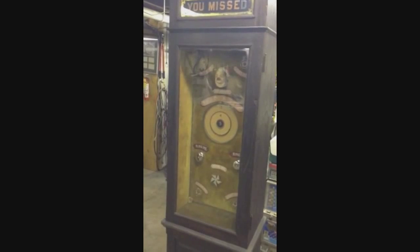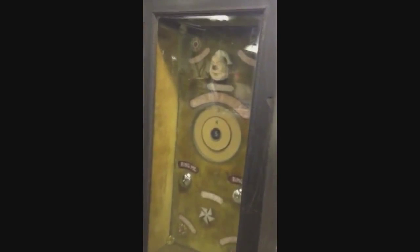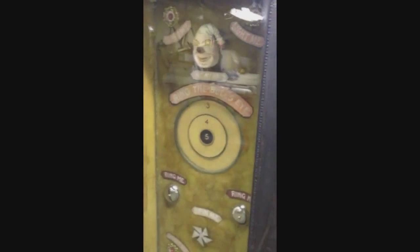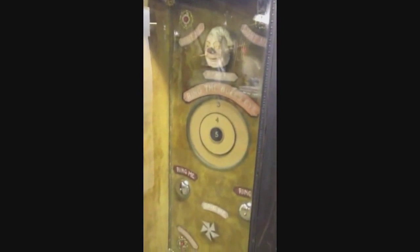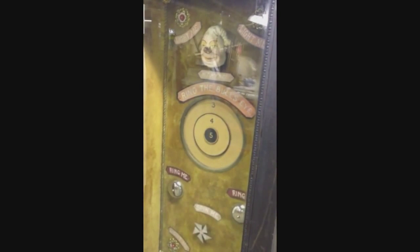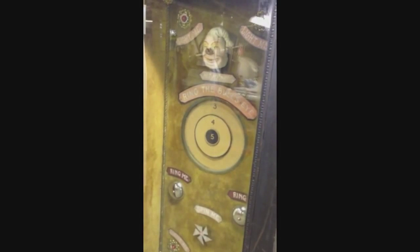I'll aim at the bell. Alright, there's the bell. How about hitting the target so we can see the shots? I'll aim at the bullseye if I can. I'll aim at a top-out now, a number four. Nice shot.